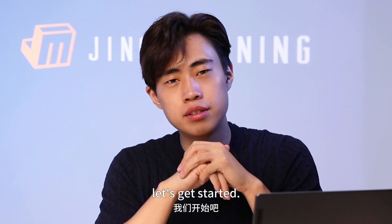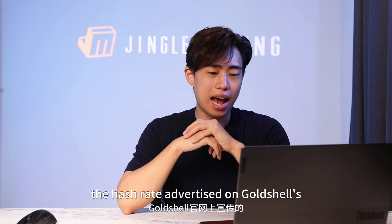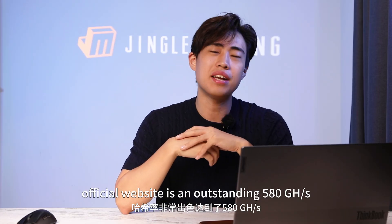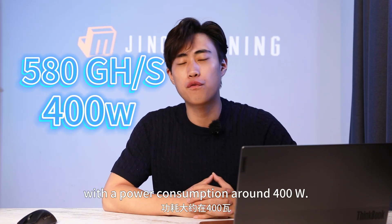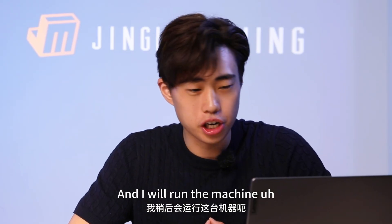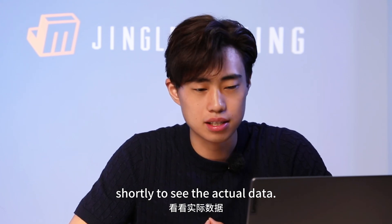So let's get started. The hash rate advertised on Gold Shell's official website is an outstanding 580 giga hash, with a power consumption of around 400 watts, plus or minus 5%. I will run the machine shortly to see the actual data.